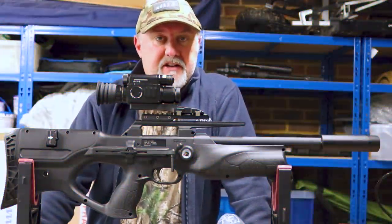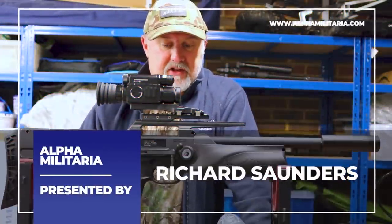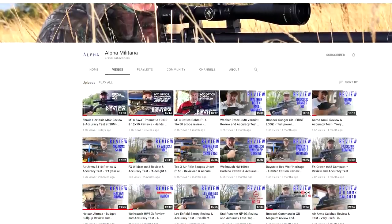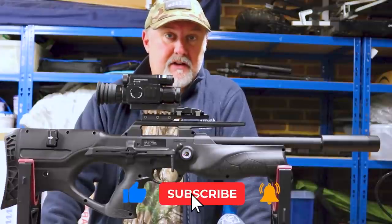Hello and welcome to Alpha Militaria TV. Thanks very much for tuning in once again. My name is Richard Saunders. I want to say a very heartfelt thank you to everyone who subscribes to the channel, and invite anyone who has found us perhaps for the first time to hit the subscribe button as well.